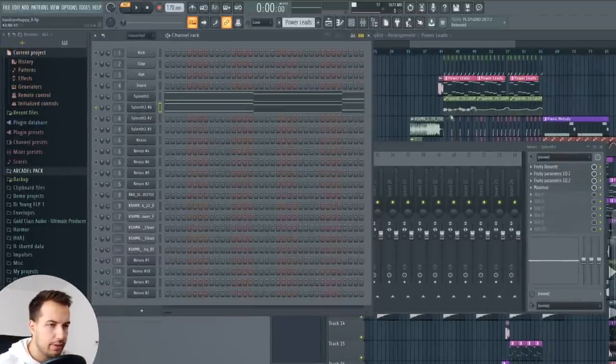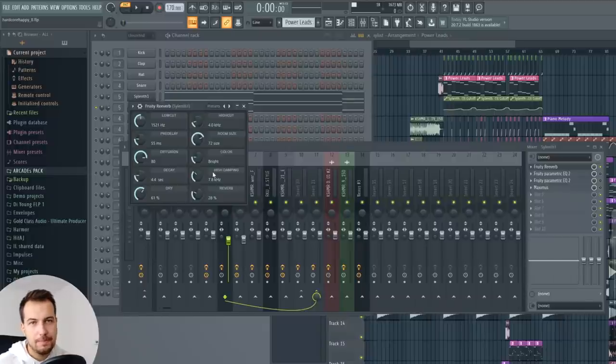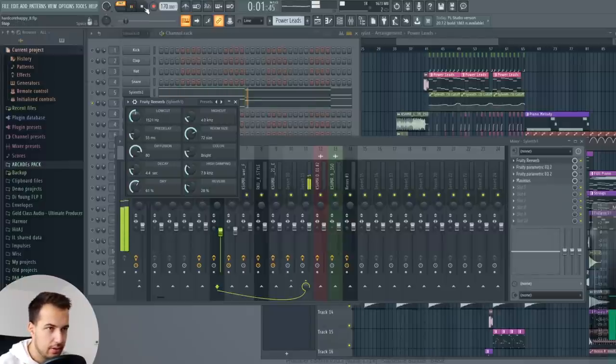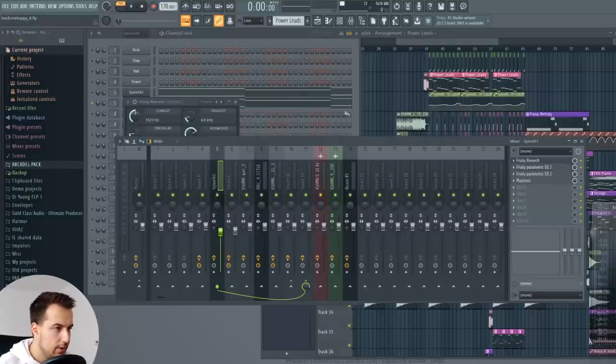That is pretty much how you make the sound, and then we put the effects on it. We have a lot of reverb, which is pretty important in hardstyle or hardcore. The decay is at 4.4 seconds, dryness is 61%, reverb at 28%. I also played with the low cuts so the low frequencies of the reverb don't go through. Then we have EQ where I delete all the low frequencies — pretty simple, we don't need them.